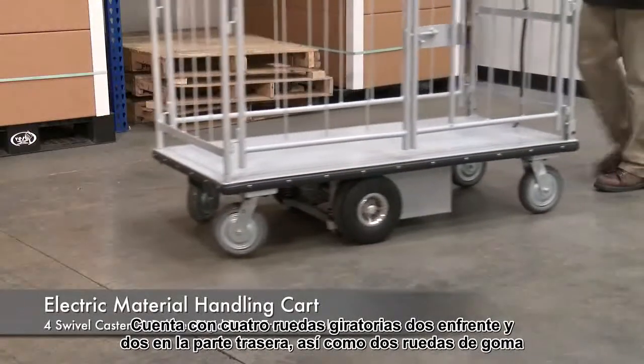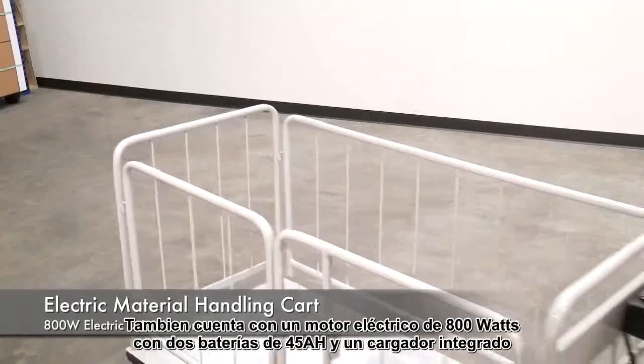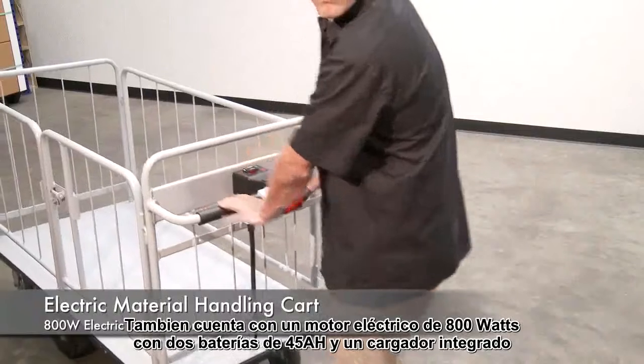It comes with four swivel casters, two in the front and two in the back, with two drive rubber wheels. It features an 800-watt electric drive motor with two 45AH batteries for power and an onboard charger.